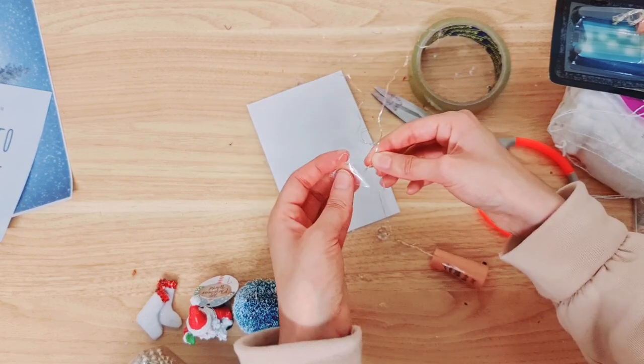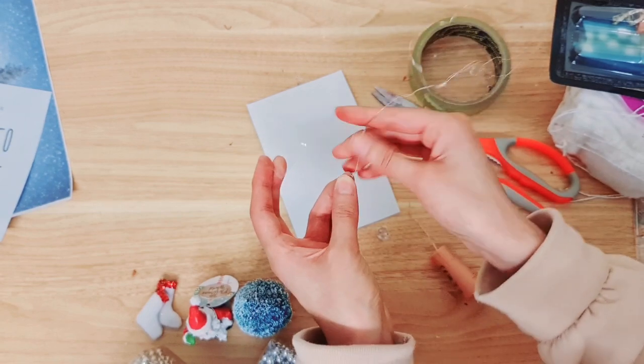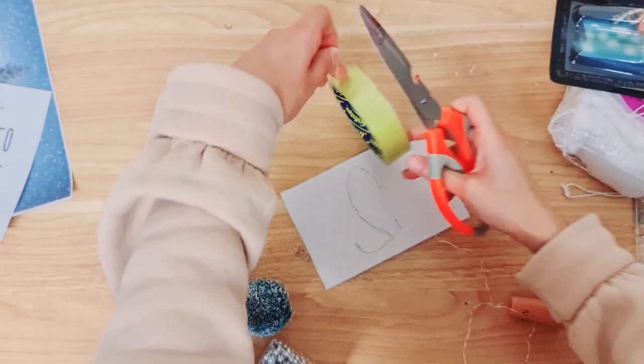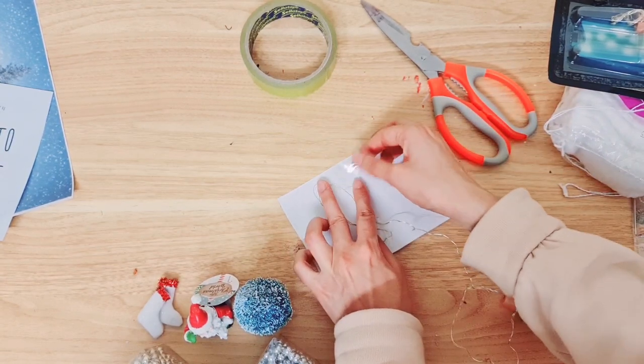When you're doing this, be careful not to put the sellotape on the fairy light head — you want to add the tape to the wire. Just cut another little strip and keep sticking the fairy light down with it.